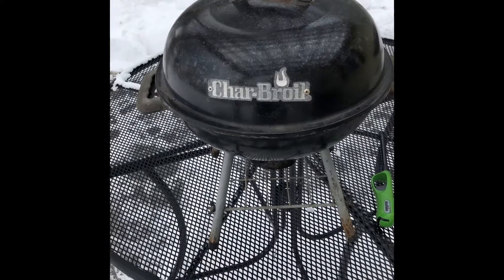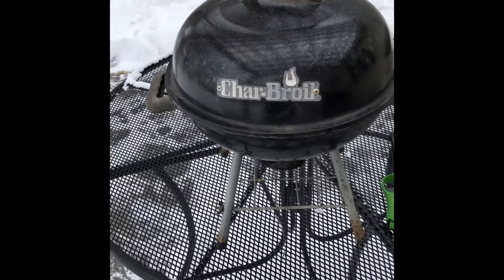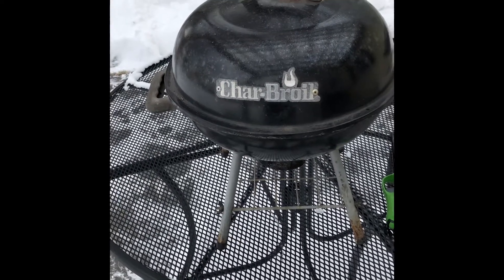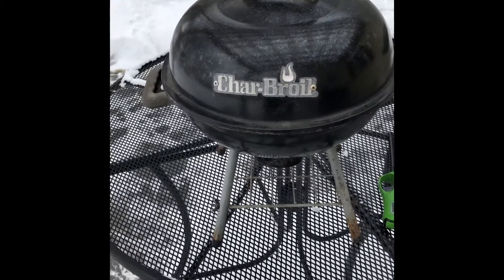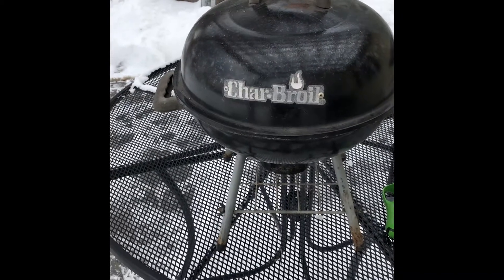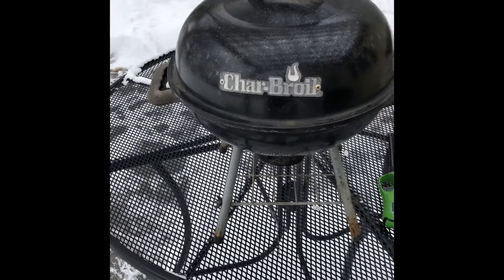Are Webers better? Yes. Are Colonel Joe's better? Yeah. Green Eggs? Sure. All better design, all better built. But this costs $20. You can buy a lot of these for the price of those grills, and I'm going to show that it will indeed grill some brats.